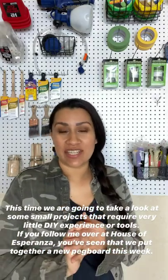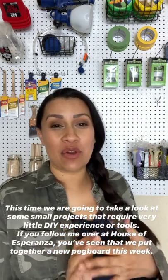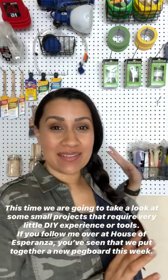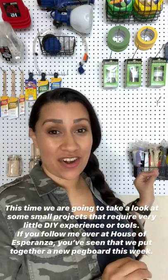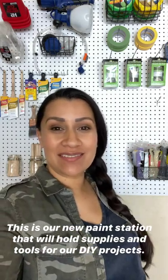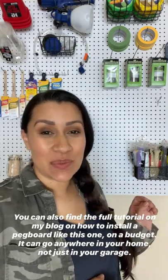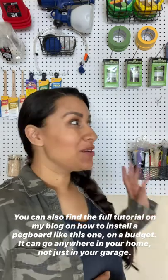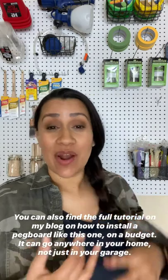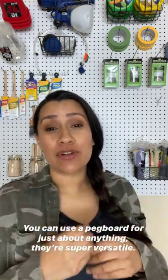This time we're going to take a look at some small projects that require very little DIY experience or tools. If you follow me over on House of Esperanza, you've seen that we put together a new pegboard. This is our brand new paint station here in our garage where we keep all of our supplies and tools for our DIY projects. Pegboards are super versatile — you can use it for a craft station, a kids art station, just about anything.